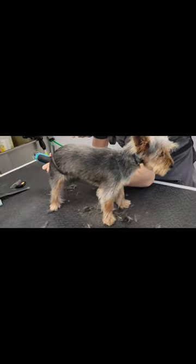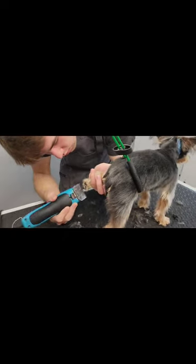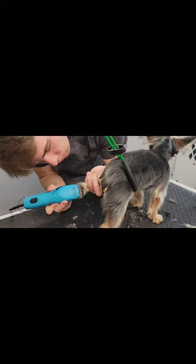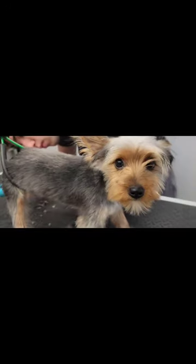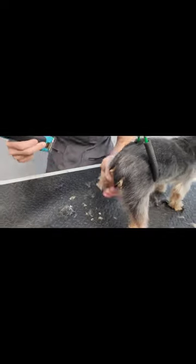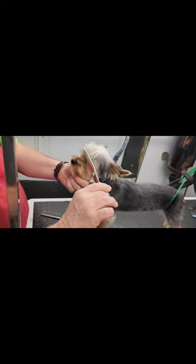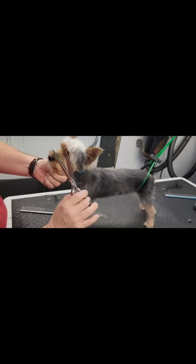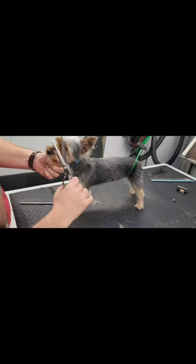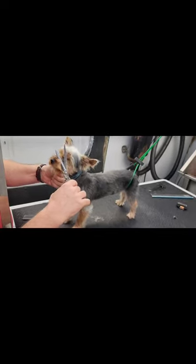So we do the sanitary, which is what you just saw him doing, then we do the pads. She's probably the best behaved puppy I've done yet. As you can see, she's very calm, very still. Honeybee is — and we're going to do this. Good girl, look at you being so good, hold still sweet.